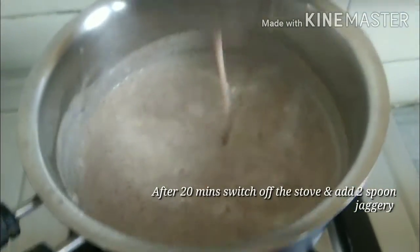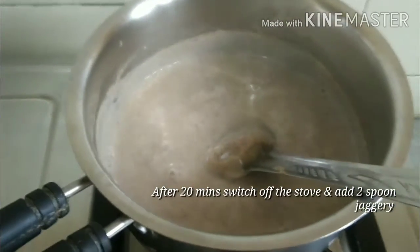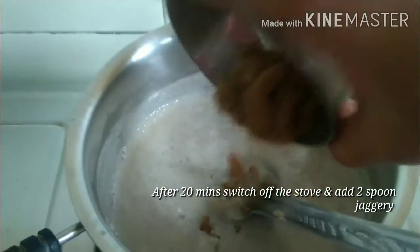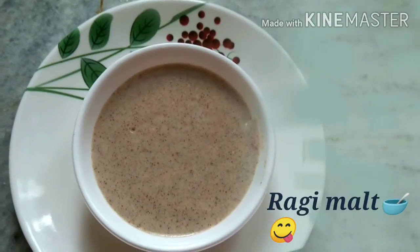Add a small amount of salt. Now start the stove and add 2 spoons of salt. I will use the ragi malt for this preparation.